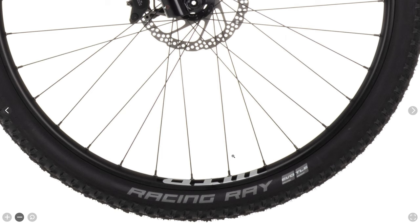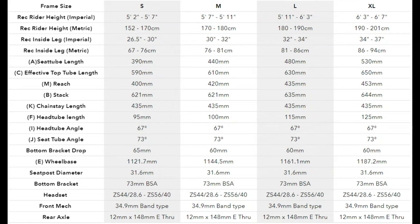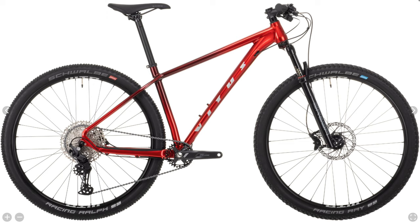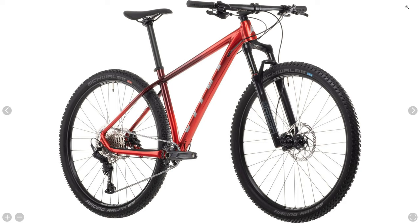Wheels are WTB ST i25s with Schwalbe Racing Ray up front and a Racing Ralph out back, both 29 by 2.25 inches. Geometry offers a slack-by-XC-standards 67 degree head tube angle with a 73 degree seat tube angle. Vitus provides a really awesome bike at a very hard to beat price. If you're okay with an 11-speed drivetrain instead of 12-speed, this bike should be near the top of your search.